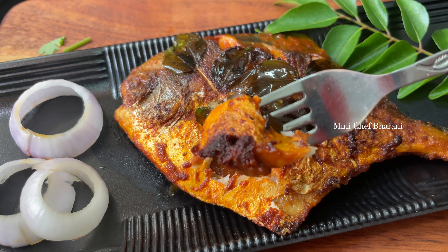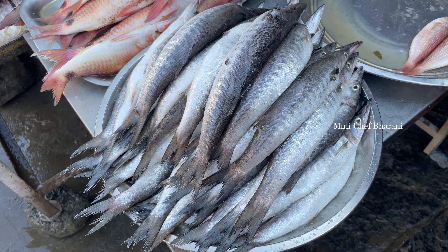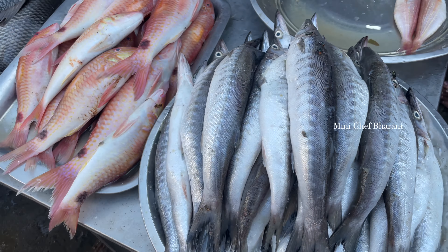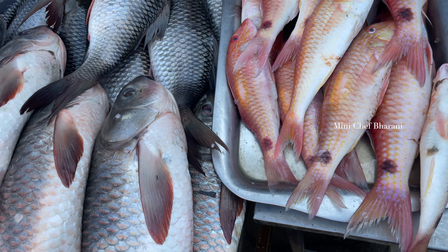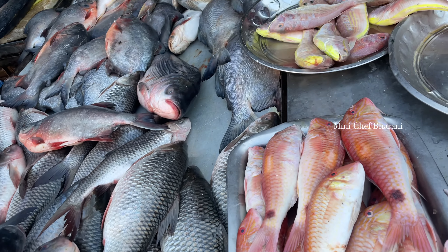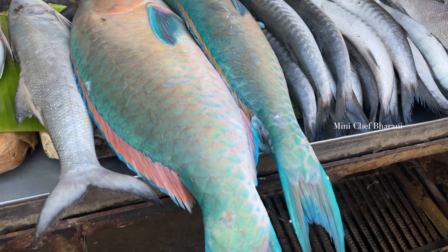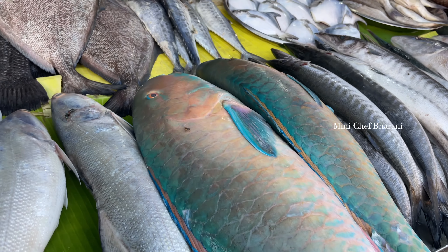I am going to go to the fish market in the morning. At the fish market, it is fresh fish. In the middle of the fish, I will show you. There are all kinds of fresh fish in the morning, different fish in there.